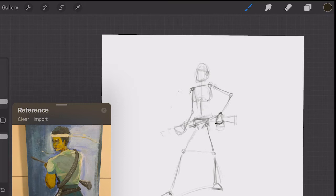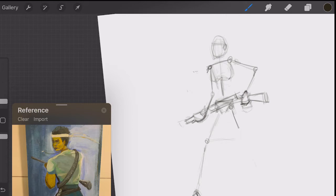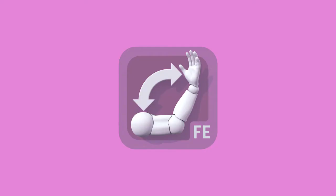At this point I was finding it hard to really get the proper pose, and I have a tool on my iPad which is really useful, so I think I will go to it.